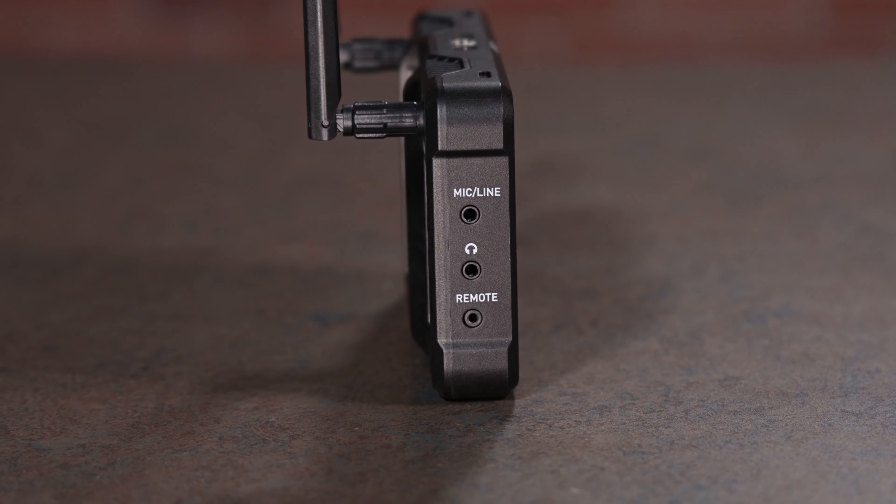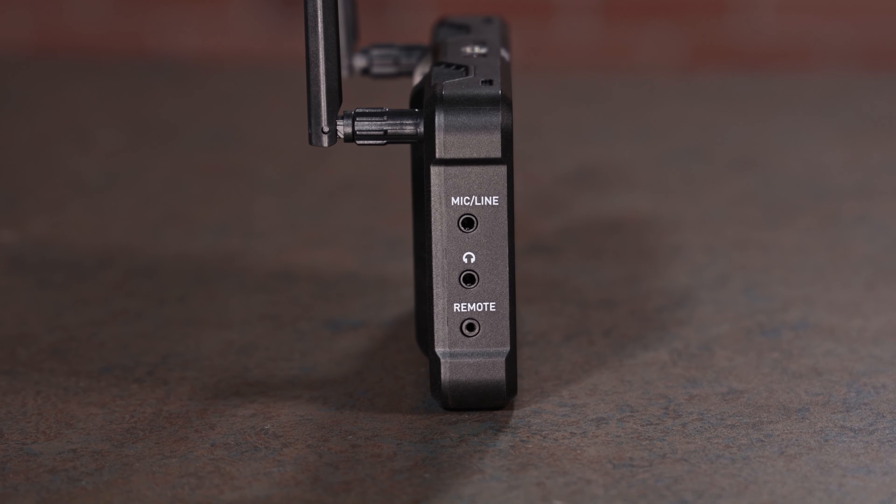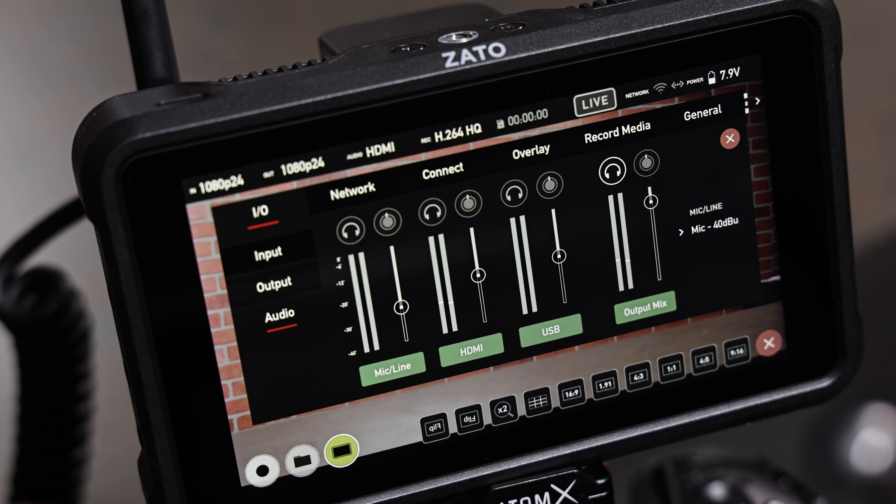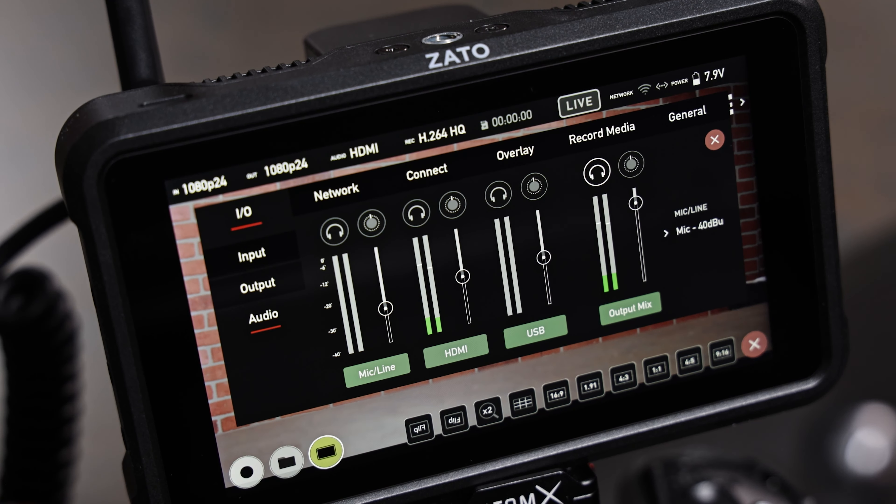A great livestream has to have great audio. To get your audio right in the mix, use the 3.5mm analog input and mix it using just the Zato Connect alongside audio from HDMI and USB UVC sources.